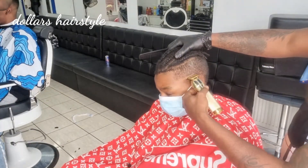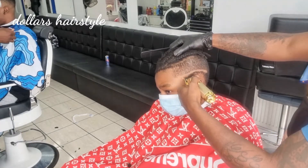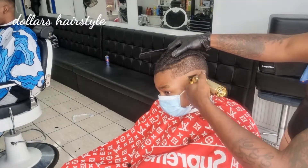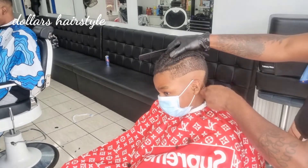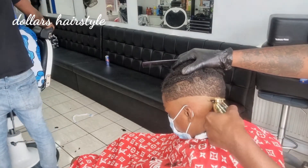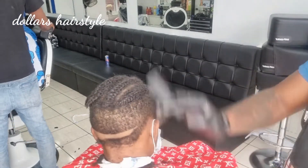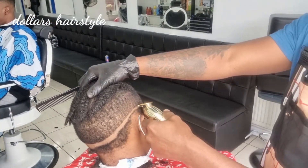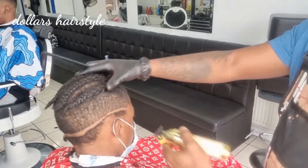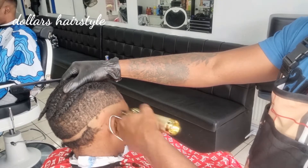And then the next thing I do is set my first guard line with my Babyliss trimmer. This is my first guard line — just up to here, not too low, not too high. Drop it a little bit in the back. Then I take off all the hair I don't need.